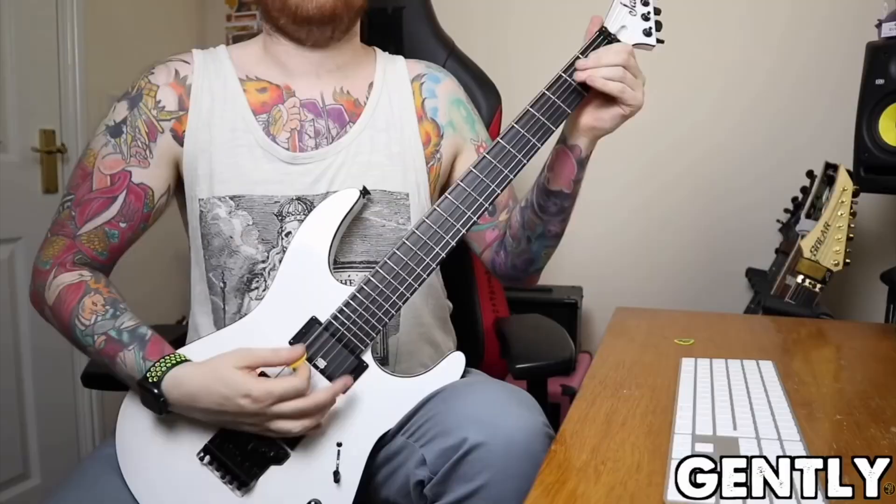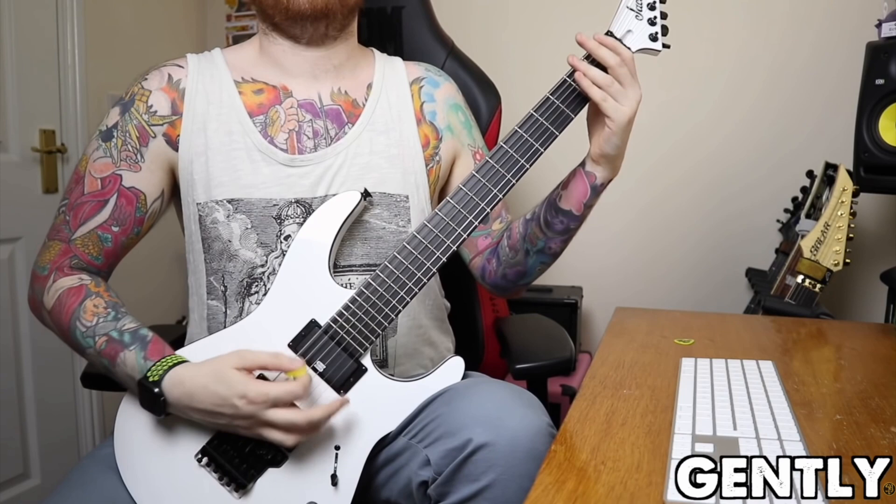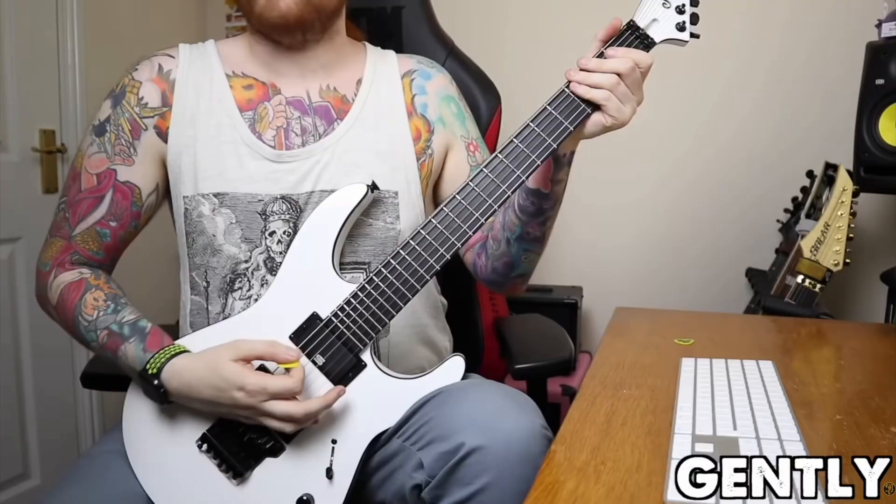That neatly segues into the next component, which is guitar technique. I know what you're thinking — why can't I just buy a nice guitar, nice pickups and an amp and be done with it? Well, you need to practice. The way you hold your pick, the way you rest your arm, the way you use your wrist versus your elbow or forearm — all of those things have a huge impact on the way your guitar sounds.